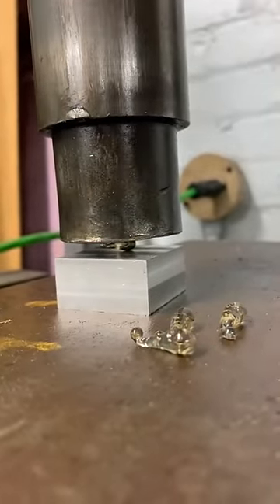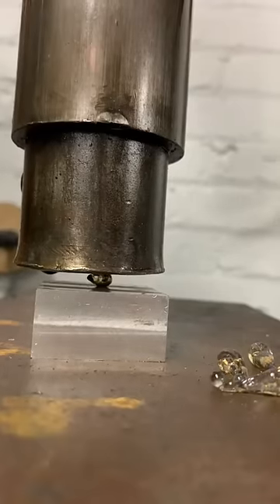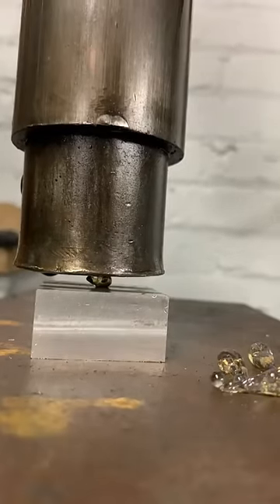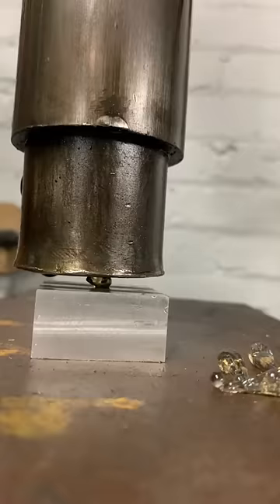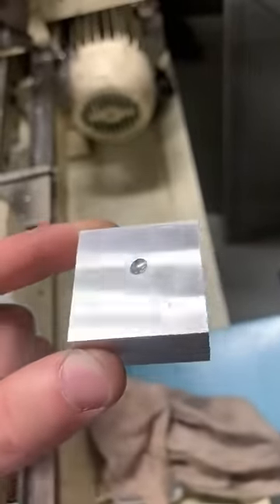Starting to press down on it, the first thing to break was the tail, but like before, it didn't break the drop. You can see the drop pushing into the metal under it, and then it breaks. The drop left a large dent in the metal block under it.